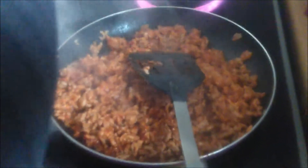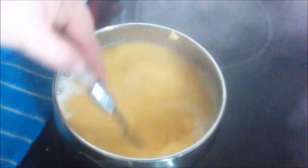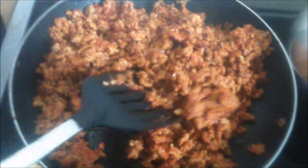We mix that up nice. We're doing our polenta, so we put some salt in our water. Our mince is doing its thing, smelling really nice. Stirring as we pour — there you go, adding our polenta. You've got to keep stirring it to avoid getting lumps. Okay, there's our mince all cooked up and everything.